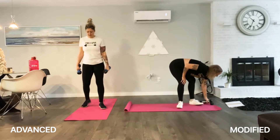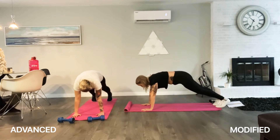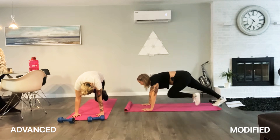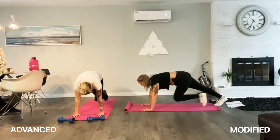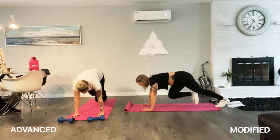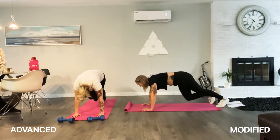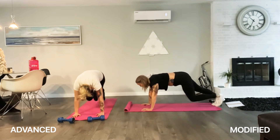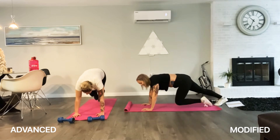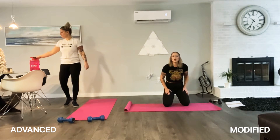Mountain climbers. You have 10 each side. Down to a high plank position. Core tight — you know the drill. Bring your knee in, out. 10 each side. If you want to go quick, pick up the pace. Two more each side. And good! Take a breath, we do that again.